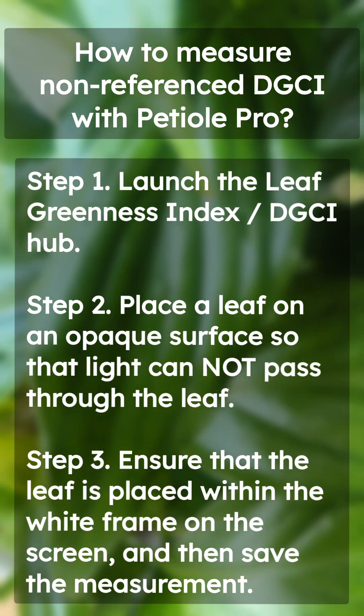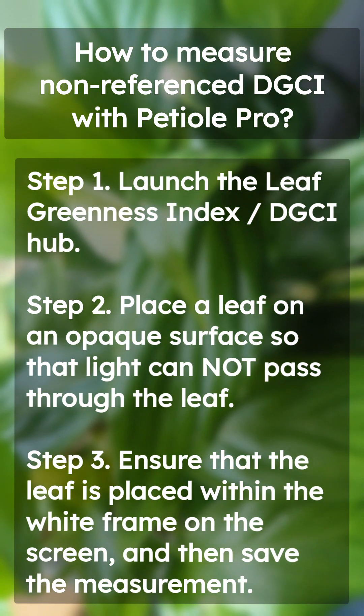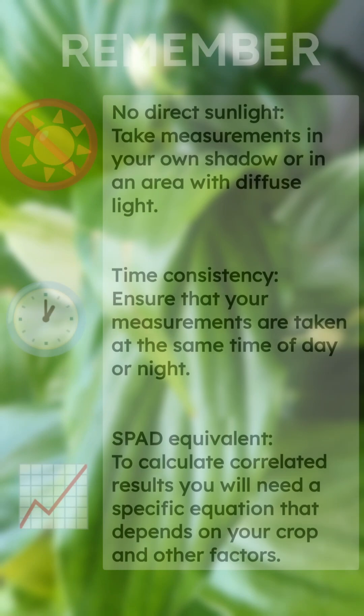Let's start with non-referenced measurement of chlorophyll using the leaf greenness index DGCI Hub. Place the leaf on an opaque surface to block light from passing through. Make sure the leaf is within the white frame on the screen, then save the measurement.